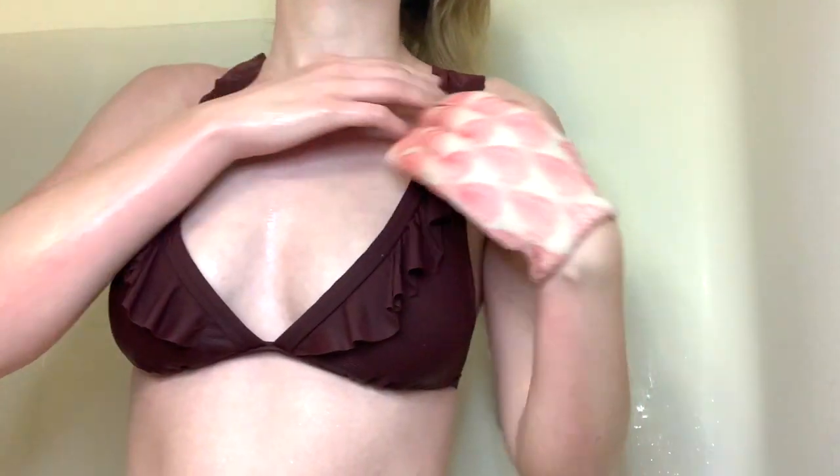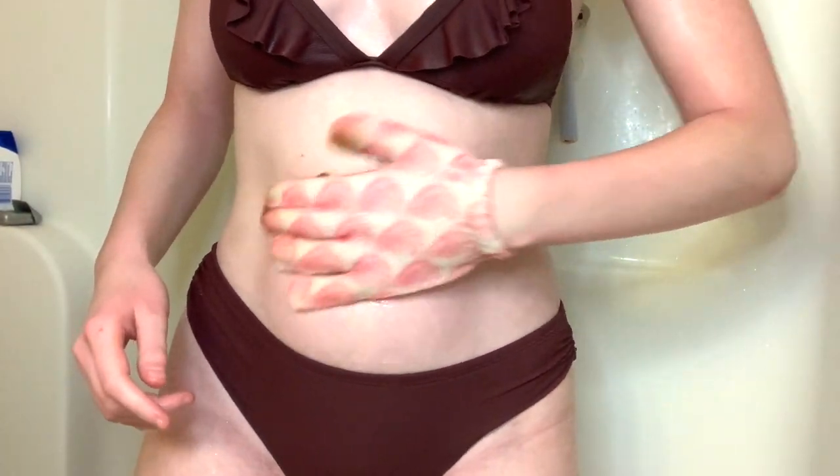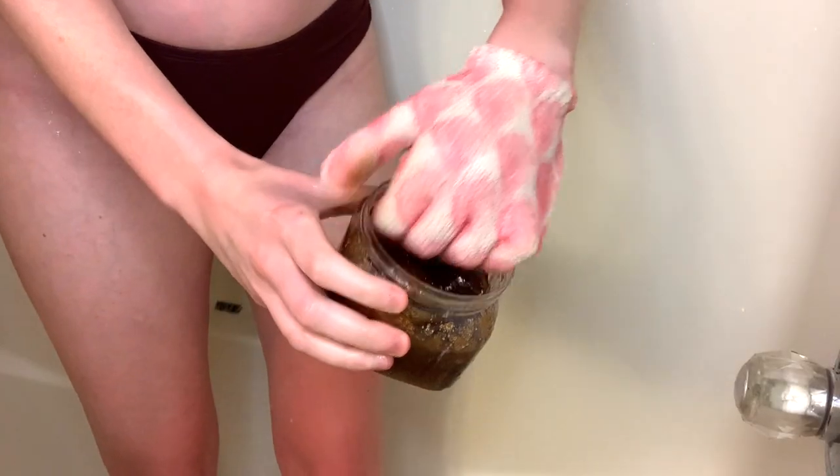Next I do my chest area and also my neck, then my stomach as well, and last but not least my legs. It is really important to exfoliate before you tan because it gets all the dead skin off and it will help your tan last a lot longer — like weeks longer.